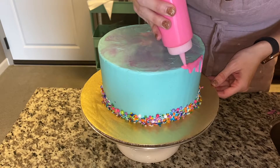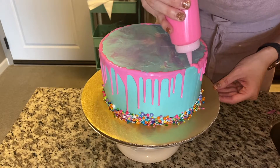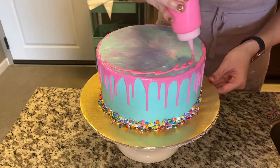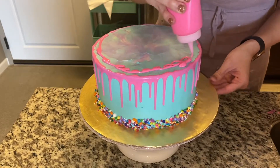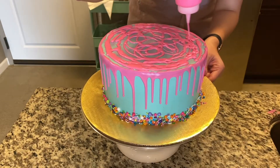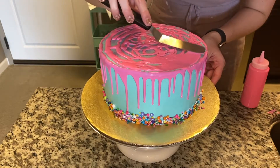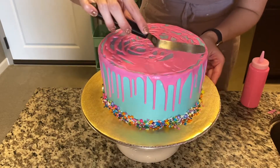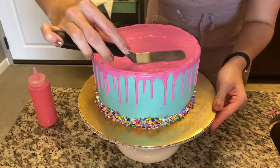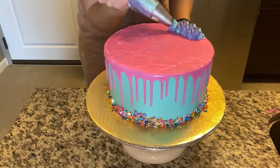This is our second attempt. I let the candy melt cool a little bit and made sure it was at the right consistency. When it came to the top, I learned my lesson about putting too much on, so I limited the amount — instead of dumping it, I'm just squeezing it out and trying to cover as best as I can. Since I know I'm going to have a sprinkled top, I'm not too worried about making this top part look perfect — I just want to make sure it gets good coverage and those edges are taken care of.